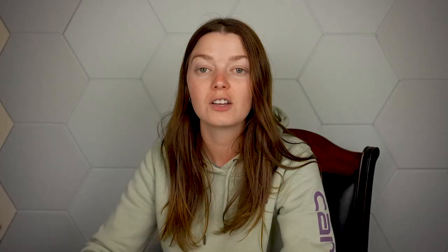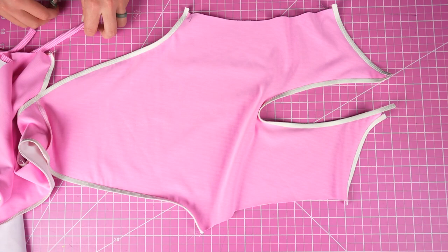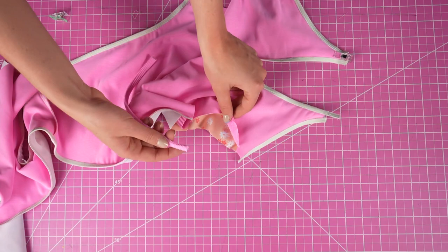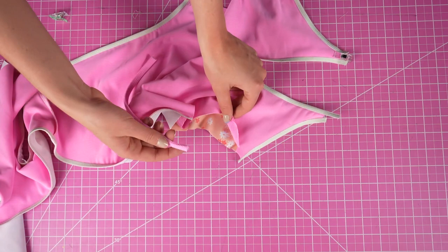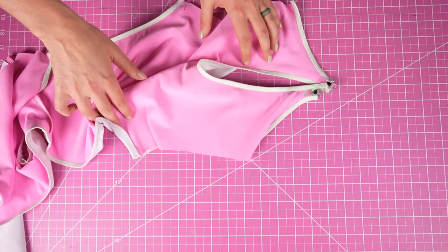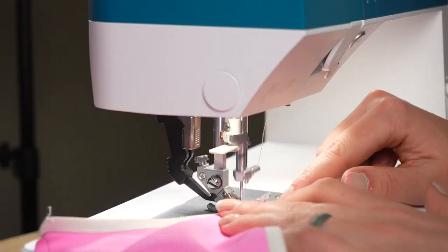Now that the straps are done, we're going to insert them into the back piece. Reach through the open sides and insert the strap inside the strap opening — notice that the suit is still inside out while doing this. Pin if needed, then sew down to secure. I'm switching back over to my regular sewing machine and using a straight stitch to sew the straps in. This seam isn't going to stretch so a straight stitch is safe, and I like using it because I can then trim off the excess, which creates less bulk overall.